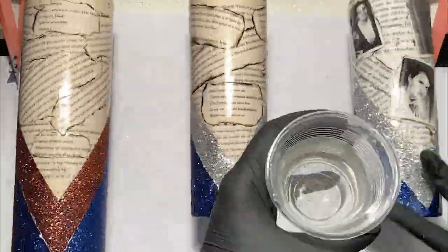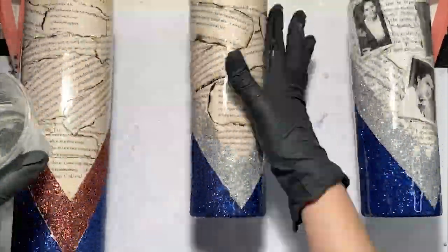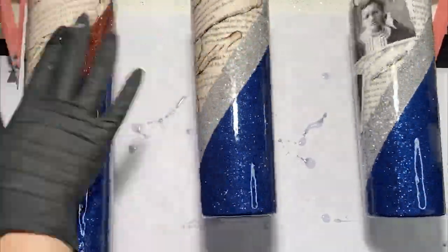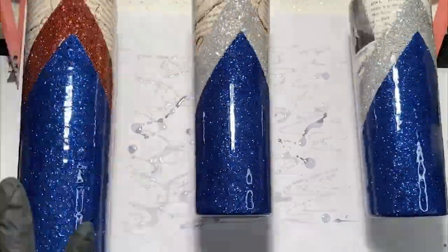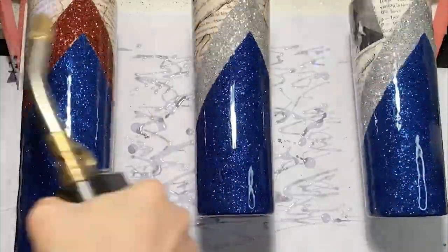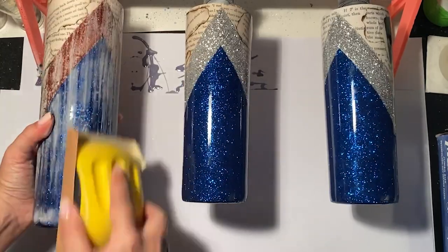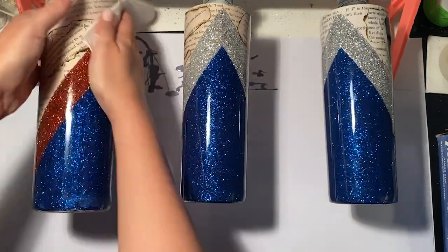Once your sealer is completely dry, you can go in with some epoxy. One tip when using any kind of epoxy: after you've mixed it, let it sit until it's about the consistency of honey and then apply to your cups. You will not need to do a flood coat and your glitter will be totally covered and smooth. The next step is to sand before you apply your decals. Lightly sand any rough patches, and if it's still too rough, you can go in with another layer of epoxy.